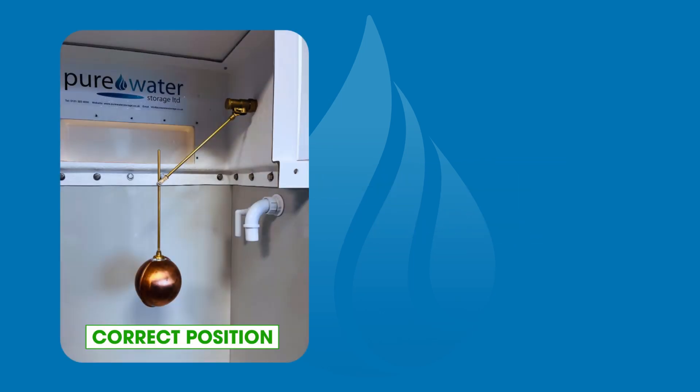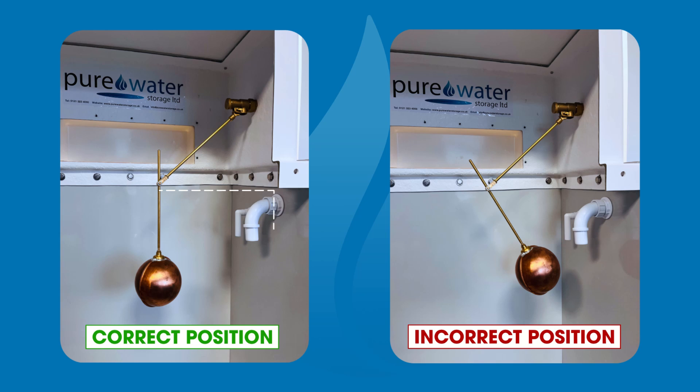In the correct position, the drop arm is vertical and is the same distance to the side wall at the top and the bottom, as pictured here. In the incorrect position, the drop arm has a negative tuck. This installation would mean that when the water level rises, the copper float would be submerged and the valve would remain in the open position, resulting in an overflow condition.